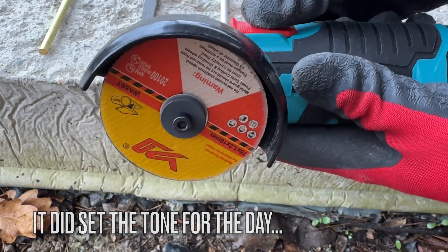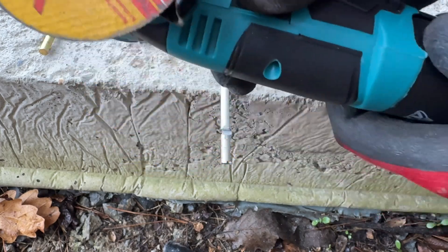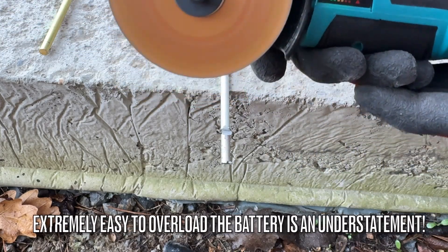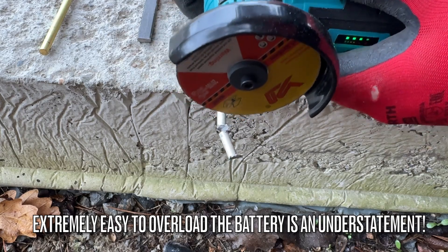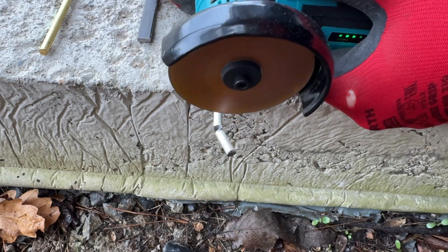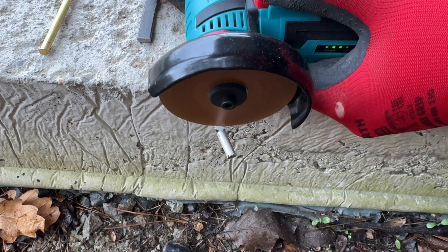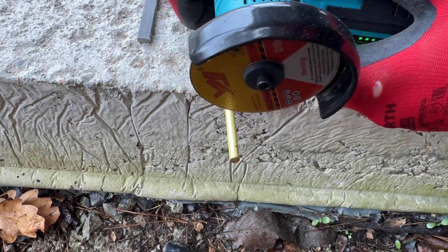It appears this one is dead already. Let's try the other battery — new battery going in. Can we get through a 6mm aluminium rod with a brand new brushless AliExpress angle grinder? Moving on to brass, 6mm diameter.